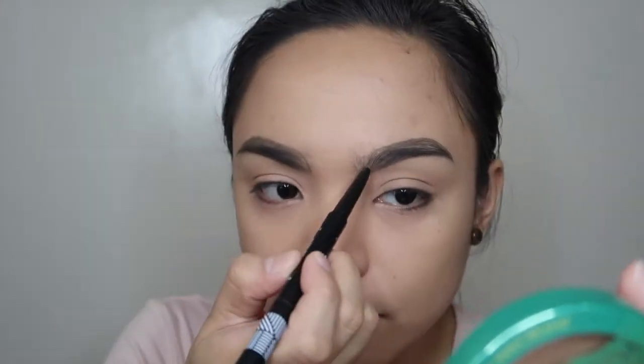Let me finish the other brow and then brush them out. Don't worry guys — brows are sisters, not twins, so they don't need to be perfectly even. That's the brows done. If you want a super natural look, this brow pencil is great. But if you're on a budget and 250 pesos feels expensive, go to Daiso.